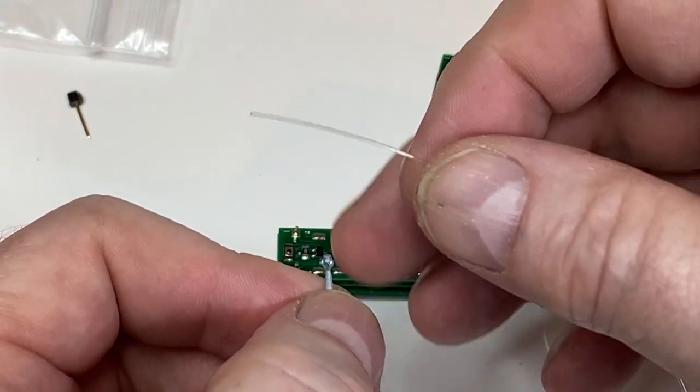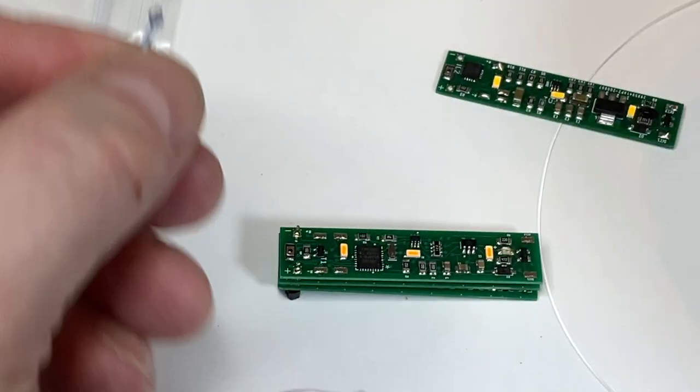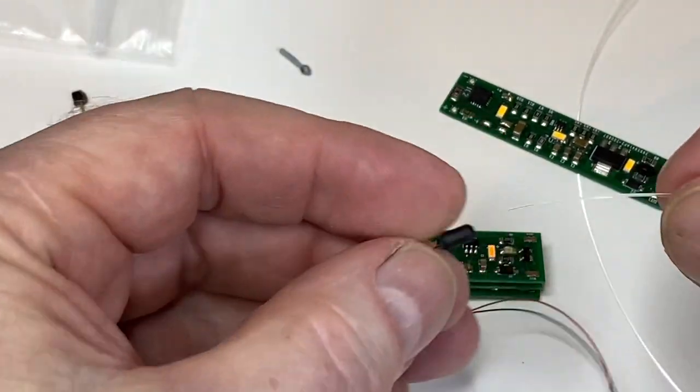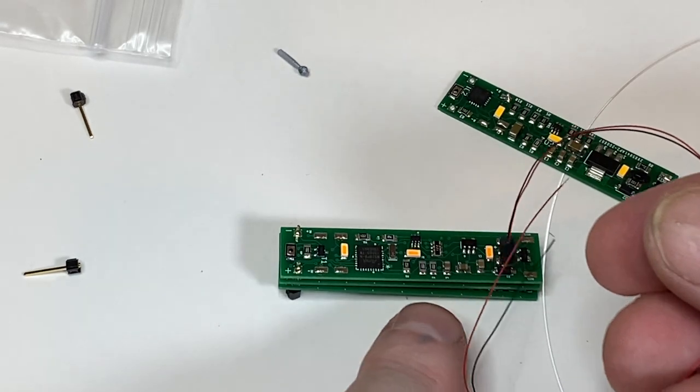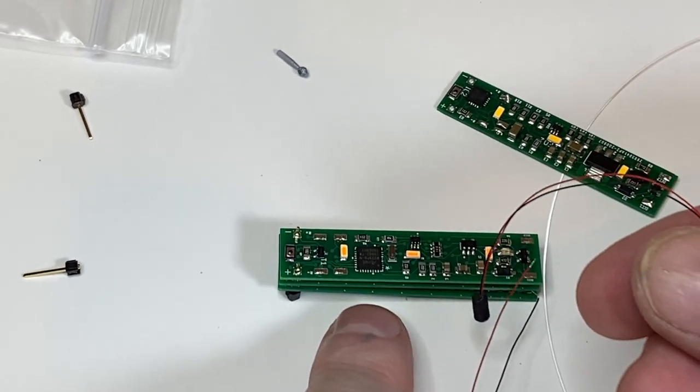You put the fiber optic through the lantern, nip off the lantern — you can paint it, we've done a little bit of painting on there — insert it into the dongle, and then connect up your leads to the auxiliary pads on your caboose board.